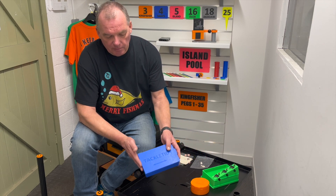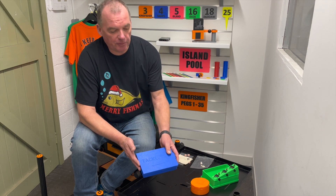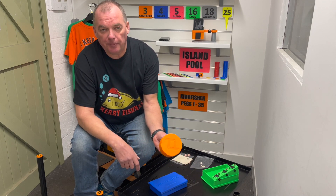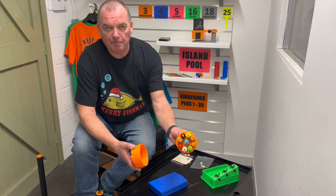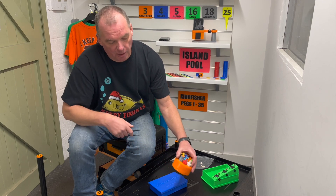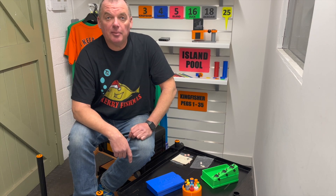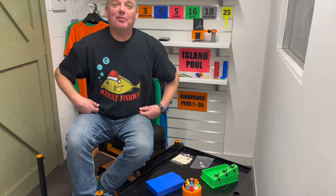If you don't want the box because you think it's a little bit large and you just want the punches, we've come up with this little setup. It's a threaded box, same punches, same colour coding. Basically the lid screws on and that sits on your box just like that. These are available now at thetackauthority.co.uk. Merry Fishmas!